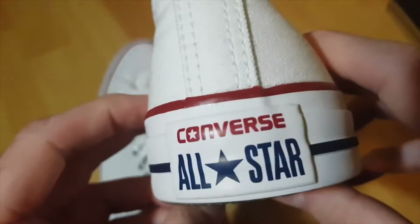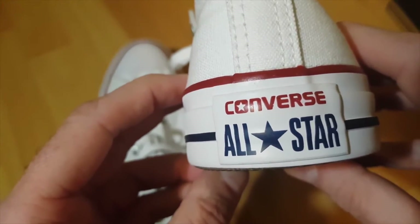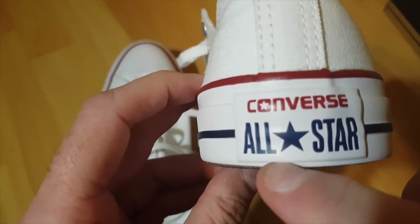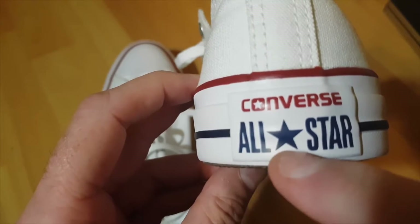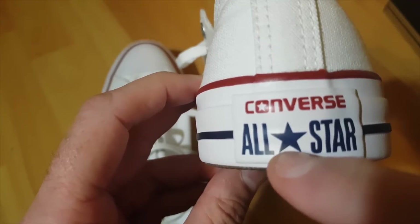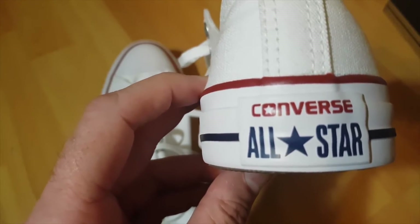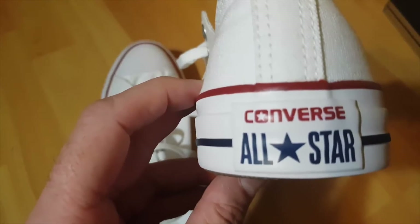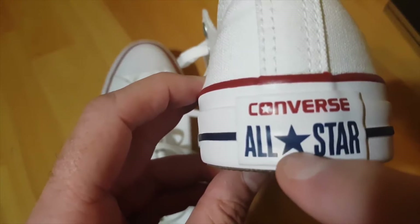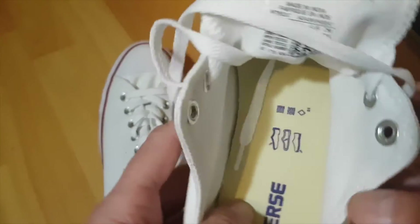On the heel you get a little patch that says 'All Star Converse.' Be careful: there's a small circle with the letter R inside it on very old All-Stars made before 2008. From 2008 onwards they changed it — original Converse no longer have that little circle with the R inside it.